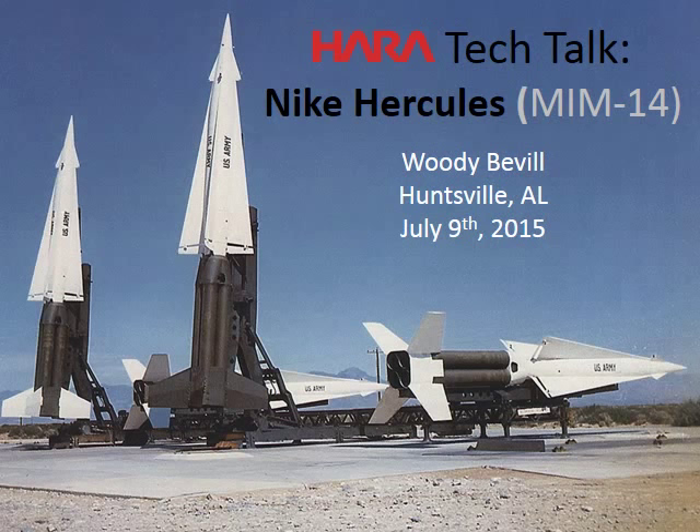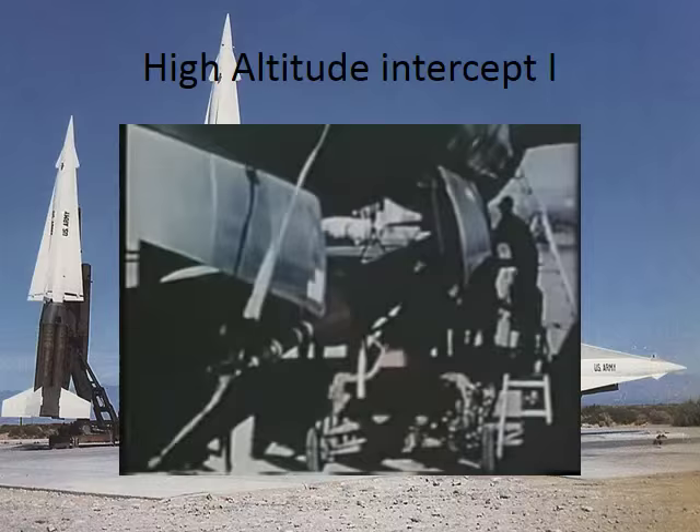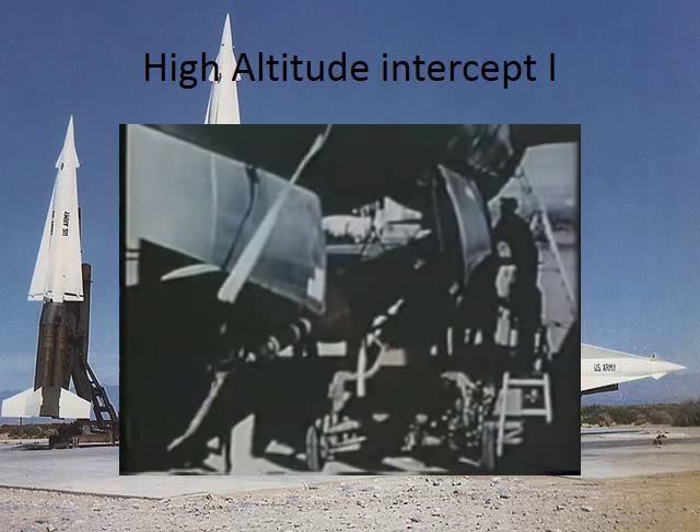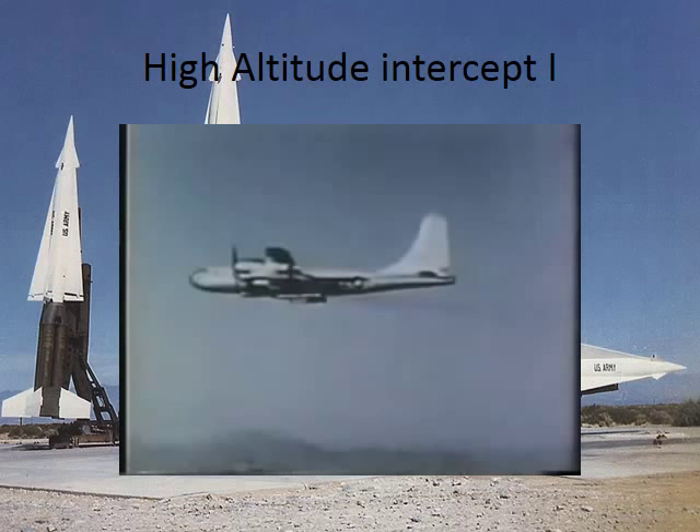Here you can see one of the more recent photos, probably from the middle 80s, because all three of these are trainer rounds. This is just a short video of a high altitude intercept, guided from a missile control station. The Q5 can simulate a great variety of supersonic missiles. Count how long that first stage burns. The Q5 target was carried aloft by a B-50 bomber to give it a boost in speed and altitude.